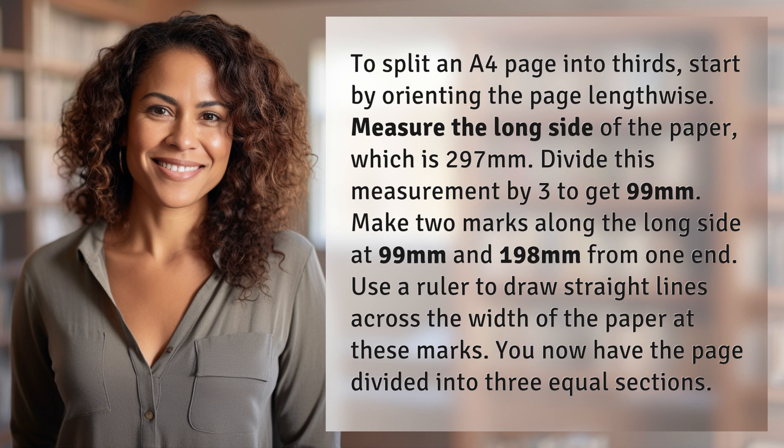Use a ruler to draw straight lines across the width of the paper at these marks. You now have the page divided into three equal sections. Our quest for knowledge never ends — thanks for being part of today's discovery. Subscribe, like, and share to join us on the next one.